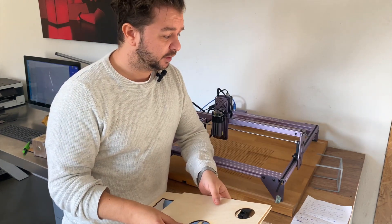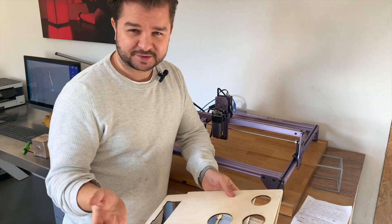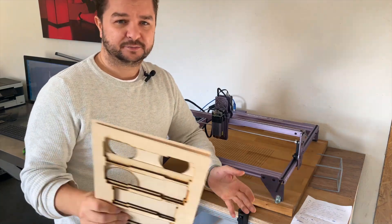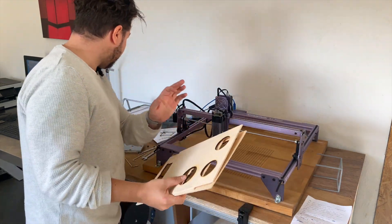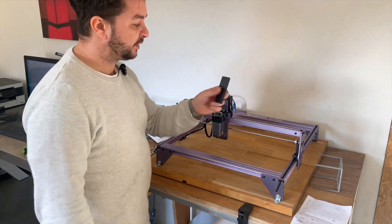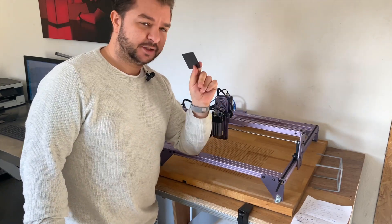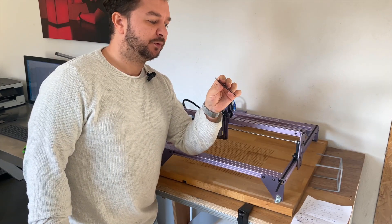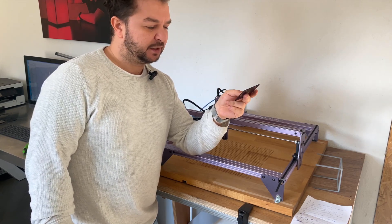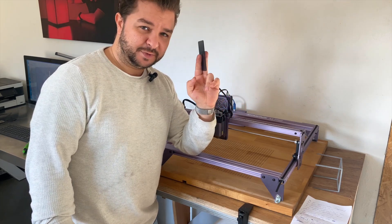It can also cut any kind of plastic that is not transparent — once it's transparent, it doesn't cut it. Everything that is colored black, brown, or even white works. The manufacturer includes small sample boards in the package so you can play around with them. They're about 0.1 inches, and like I said, you've got to run over it a couple of times to make a cut.